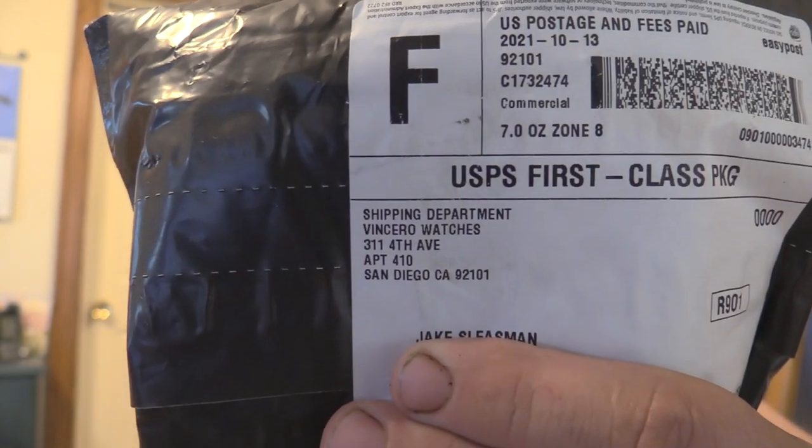This was actually sent to me from Vincero Watches. They contacted me on the Blue Collar Outdoors email and we've been going back and forth. They wanted to send me a pair of sunglasses to test honestly and let them know what could be improved, what I liked, what I don't like. They did send me these — I didn't pay for them, just keeping it honest. You're going to get an honest opinion regardless, and I think that's why they chose to send me these.